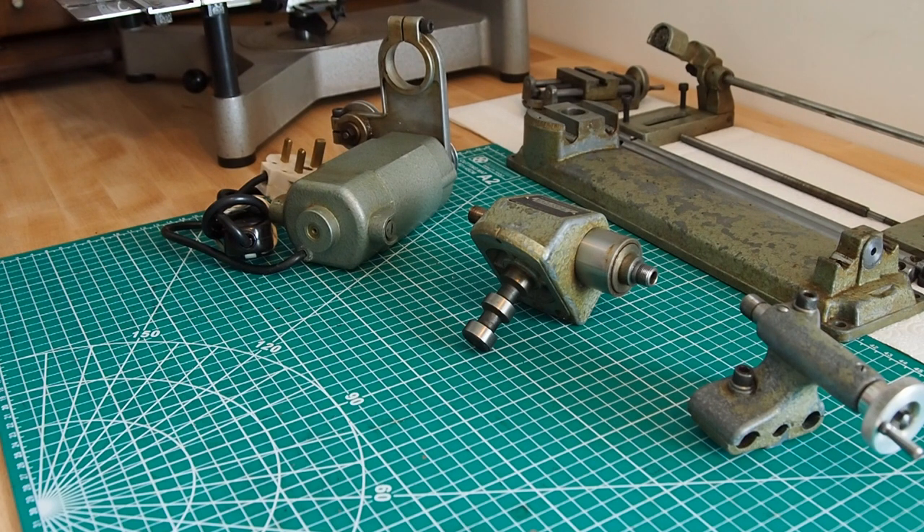Heather gave some information about the base of the Unimat. The older ones are made from cast iron and the newer ones are made from ZAMAK — Z-A-M-A-K — which I think is the case for my one. It is quite heavy; it's an alloy, and you can just Google that.